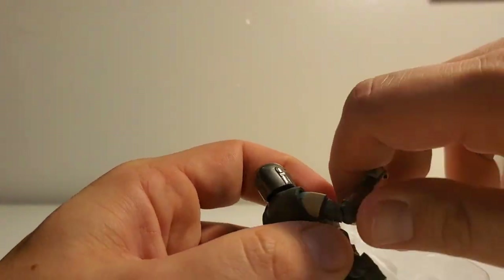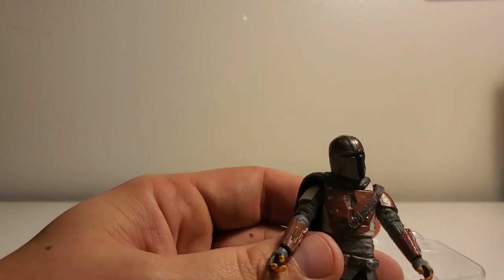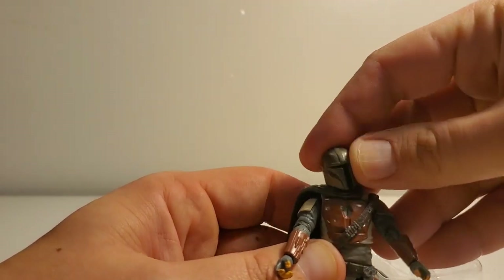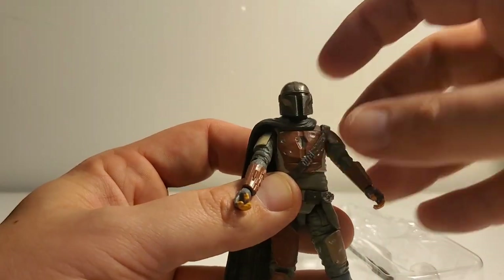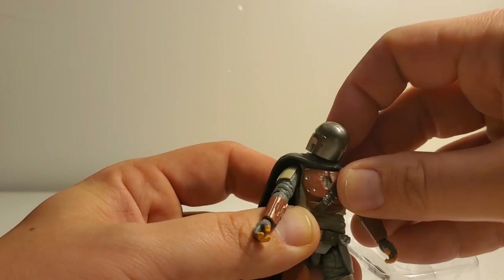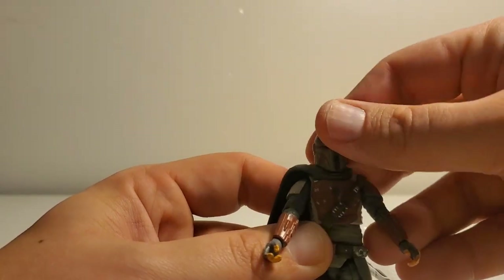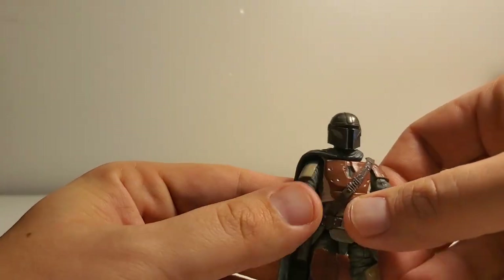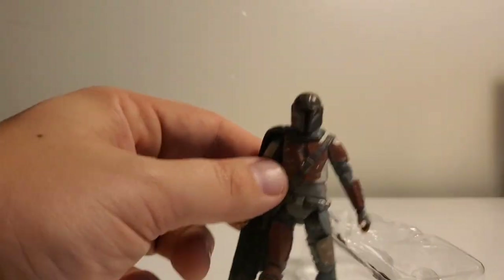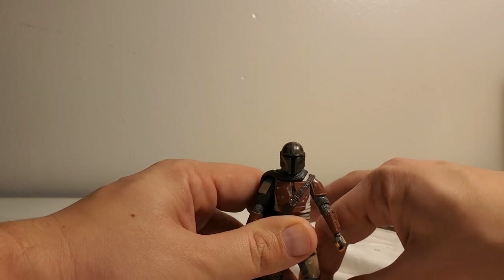The articulation is pretty good for 3.75. With the new head joints you get a little more articulation in the head — he can go side to side and up and down, though he can't go too far up. Let's see if I can get him to stand.